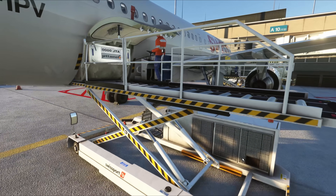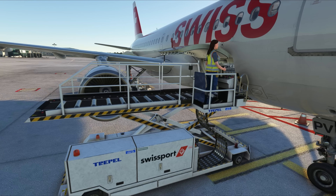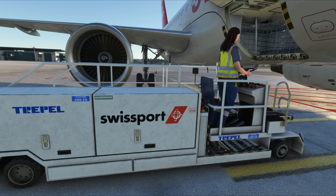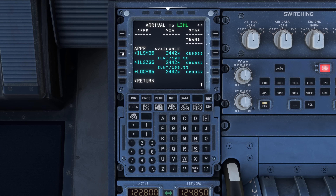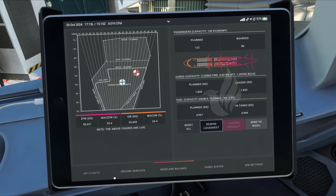The A319 can fit up to two ULDs on each of its cargo holds. Loading cargo with these loaders is quicker, since there's only a single raising platform, reducing wait times. It's also better for performance, since there's no train of carts, no tug, and only a single driver. While passengers are still boarding, we can go back to programming the MCDU. You can see the airplane seating chart updating in real time while passengers are boarding.